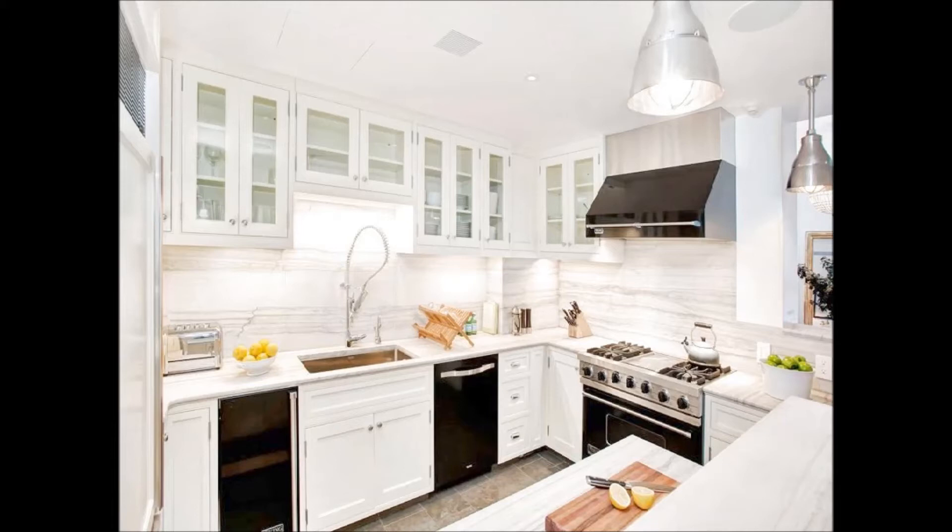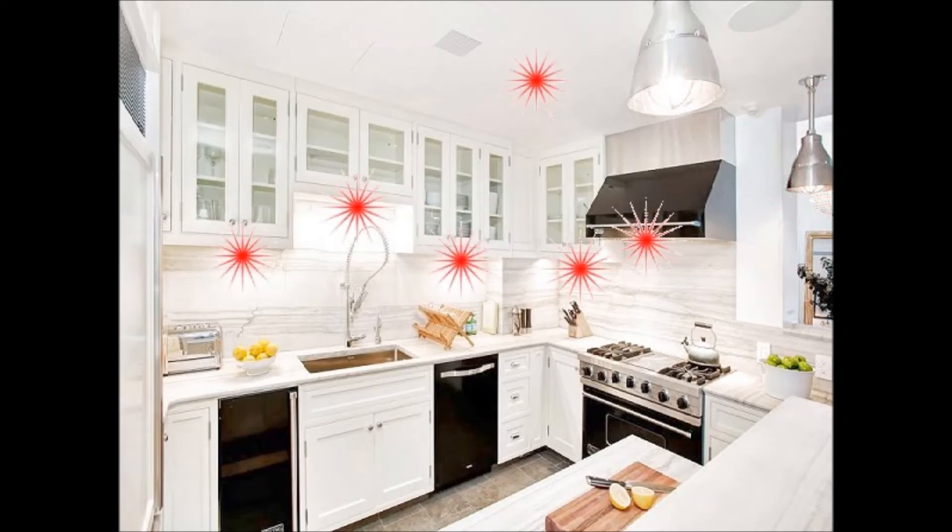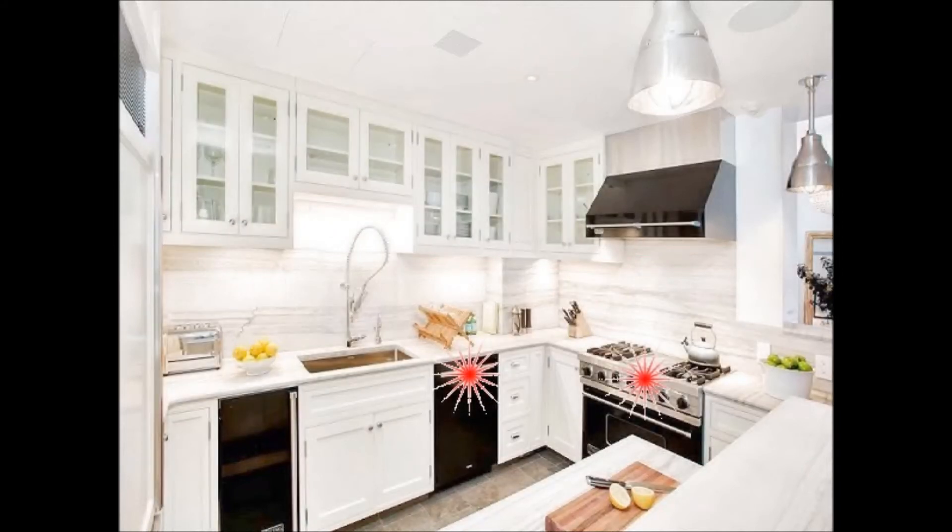If we could see the EMF, it might look like this. Here we see the emissions for the two hanging lights. Now we see the other lights emitting as well. The dishwasher, stove, and trash compactor emit even when off, and so does the refrigerator.